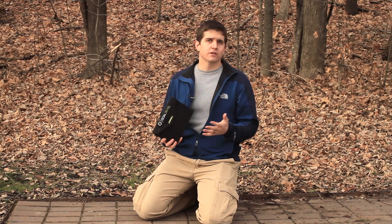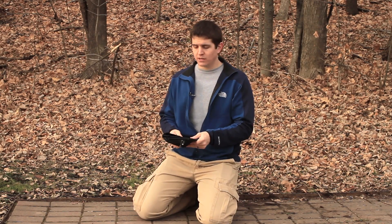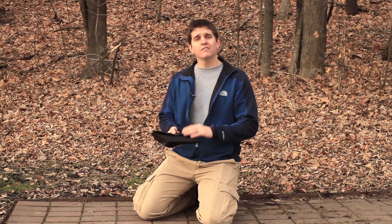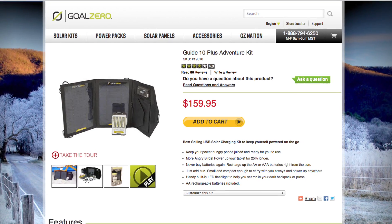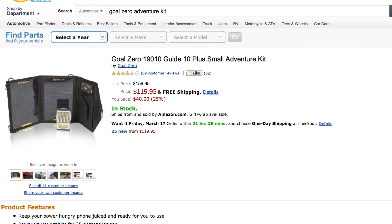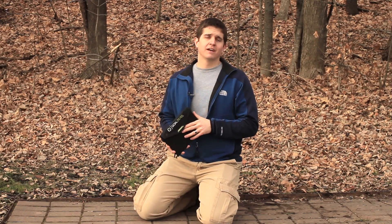In review, I think the Guide 10 Plus Adventure Kit from Goal Zero is a very worthwhile investment. Whether you like to get off the grid and disappear into the wilderness or the desert for a few days and want to make sure you have energy for your GPS or mobile phone, it's great for that. It's also great in case of an emergency where you lose power for a few days at your house. I think it's a well-built, well-constructed, well-thought-out piece of equipment. You can buy it directly through Goal Zero's website for about $160, or through Amazon for about $120. There's a link below this video — click that affiliate link and it'll take you right to this exact kit on Amazon.